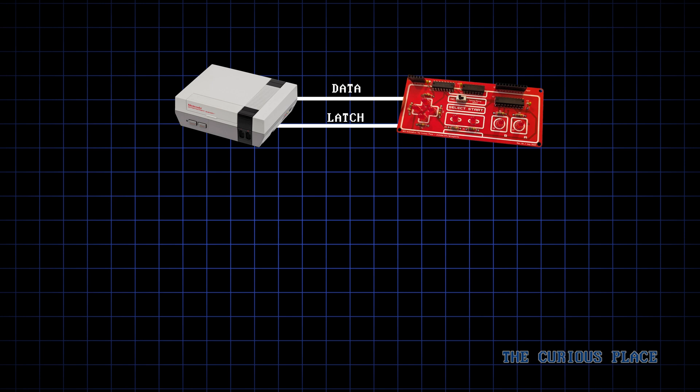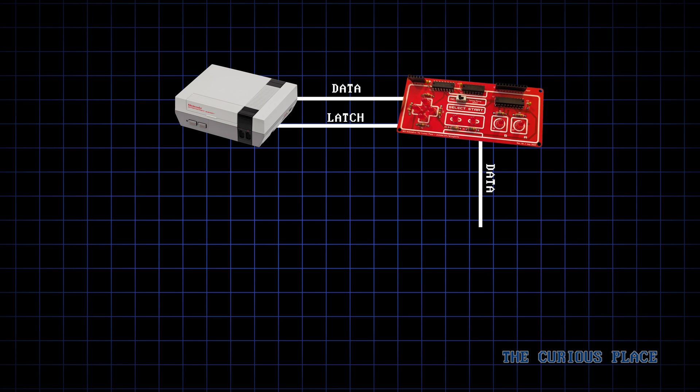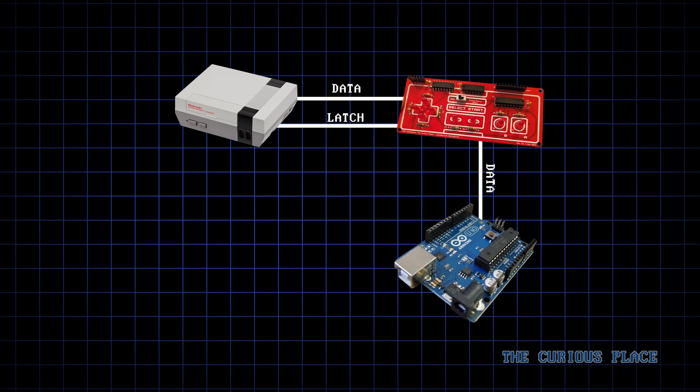In that last video, we used the KCS mix tape to feed the Automatica button data. But now we need something with a little more flexibility. So instead, we're going to swap out the mix tape with an Arduino. And now we'll also borrow the latch signal, so that both the Arduino and the Automatica receive it at the same time.